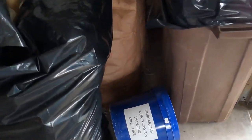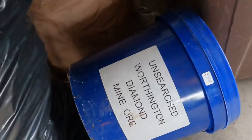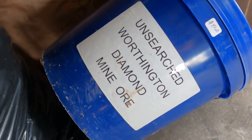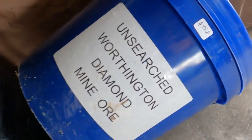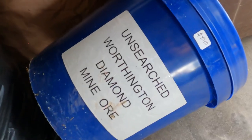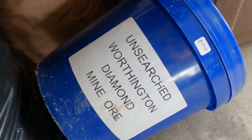Oh my gosh, I forgot I had this bucket. I see — what does that say? Unsearched Worthington diamond mine ore. Let's take a look and see what's inside that bucket of so-called unsearched diamond ore.